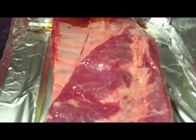Hi guys, we're doing some ribs right now. We're just actually having dinner, but we're recording. Anyway, this is teriyaki, and we've got some teriyaki on there.